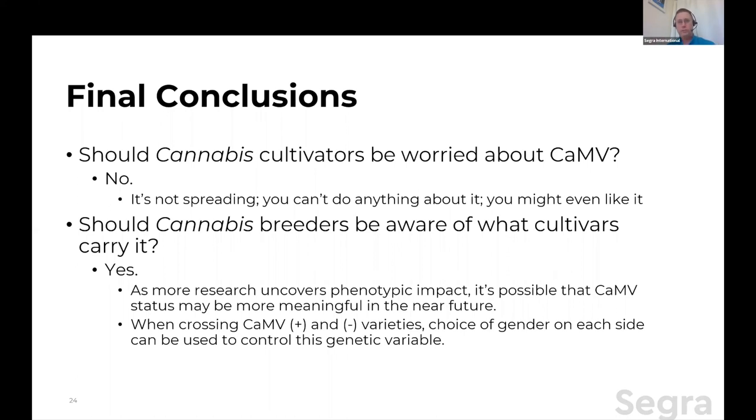Final conclusions: should cannabis cultivators be worried about cannabis mitovirus? I'm going to say no, and there are three reasons. One, it's not spreading. Two, you probably can't do anything about it. And three, you might even like it — the evidence right now is you probably like it. Conversely, if you're a cannabis breeder, should you be aware of what cultivars carry it? Here I think the answer is yes. As more research uncovers phenotypic impact — good or bad — mitovirus status might be a meaningful marker. Because we have the choice of including or not including it in a cross where one parental variety is positive and one is negative, you could choose whether you want the offspring to be positive or negative through choice of gender.